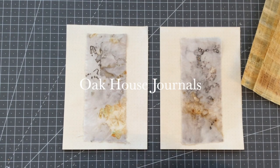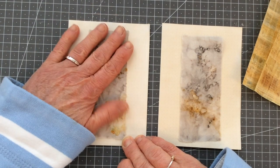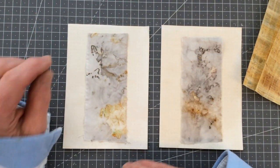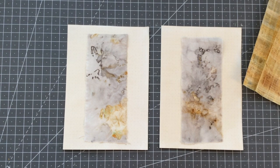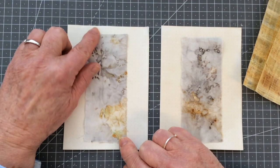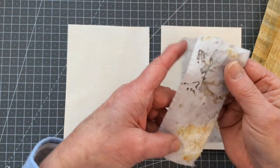Hi everyone, Carol here at Oak House Journals. I had an idea this morning that I thought I'd have a little play with. I was just going to get on with it but then I thought, why not turn on the camera and share it. I don't know how well it will work, whether it will work at all, but it's another one of my rusted fabrics that I thought I would have a little play with.